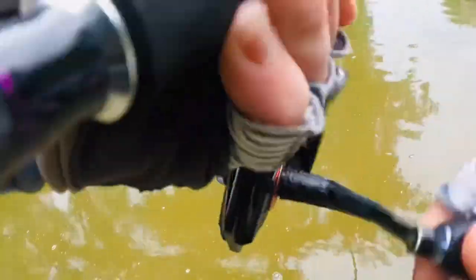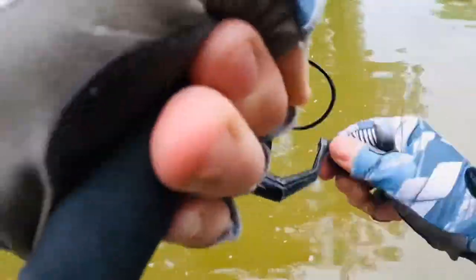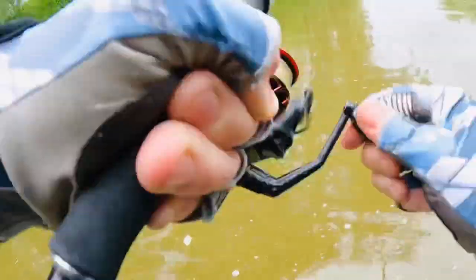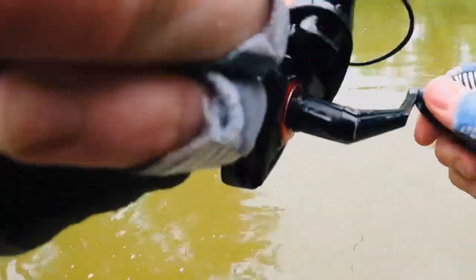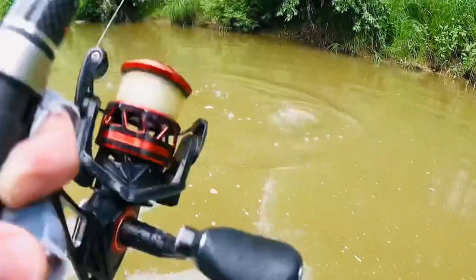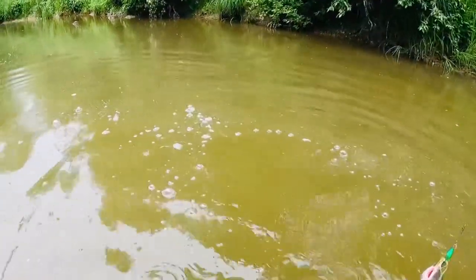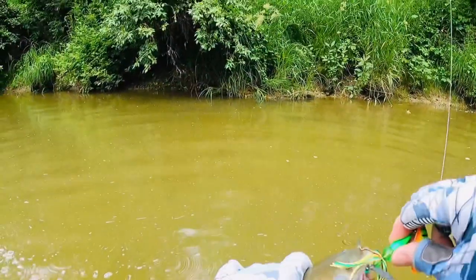Oh, another bite — another bite, here we go! Not going to lose this one, reeling this super quick, not losing this guy. Oh, it's big — it is big guys. This might be the same big pike from earlier. Oh, it's a catfish! Well... not the pike I thought, but another reason why you should have the Arctic Spinner, I guess — catch some catfish too.